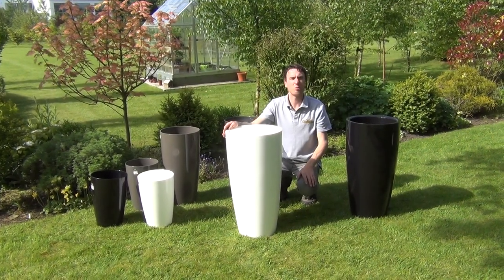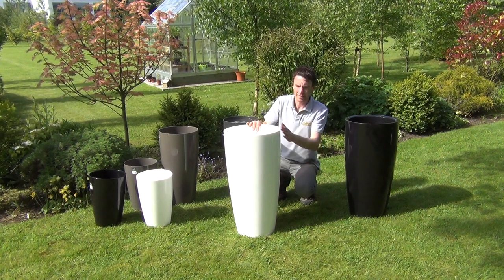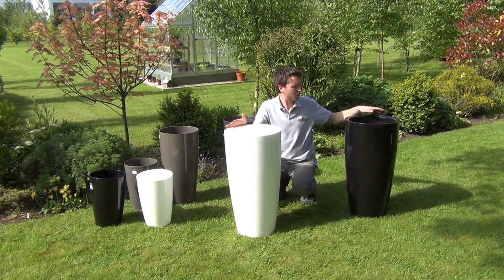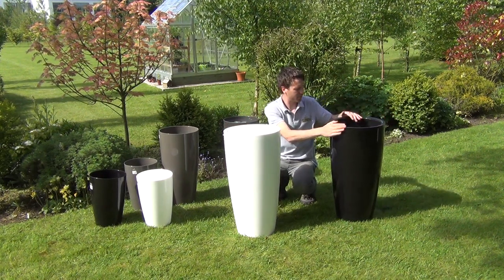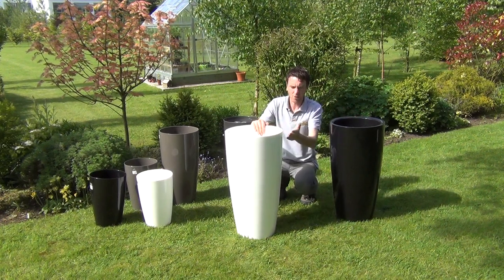Hello from the garden shop. In this video we want to show you our tall Santorini pots available on our website — the 78 centimeter Santorini pots. We have two colors here to show you today, also available in anthracite: the black and the brilliant white.